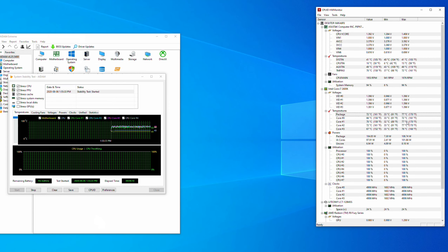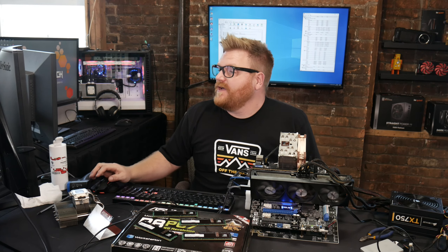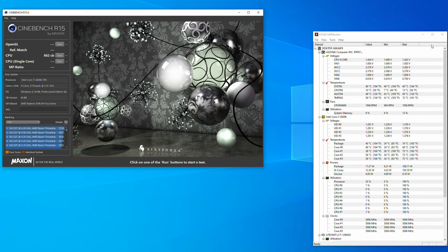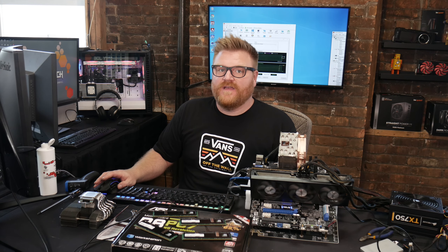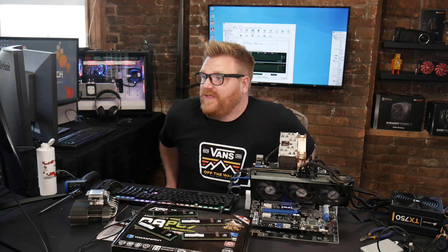With the NH-U12A, we're already five degrees off the max temperature of the NH-C12P-SE14, and we're 100 MHz faster and stable. Maybe five gigahertz? We're at 73 degrees on the package running Cinebench at five gigahertz — that's awesome. I don't think I would run this 24/7, but scoring around 860 in Cinebench, it ran again no problem. The NH-U12A is an absolutely amazing cooler — it still isn't hitting the 82 degrees that the 200 MHz slower setting was doing with the other cooler.